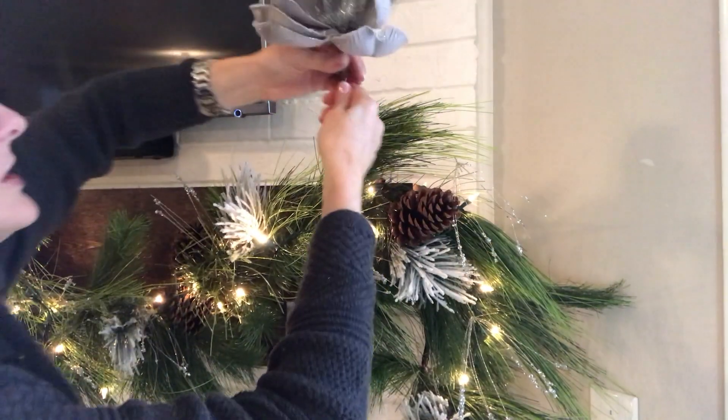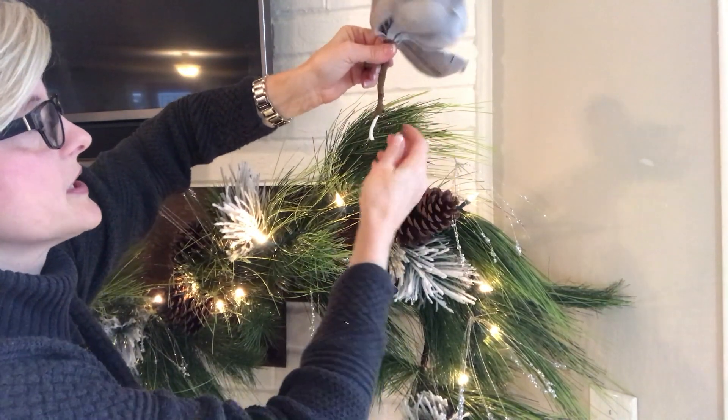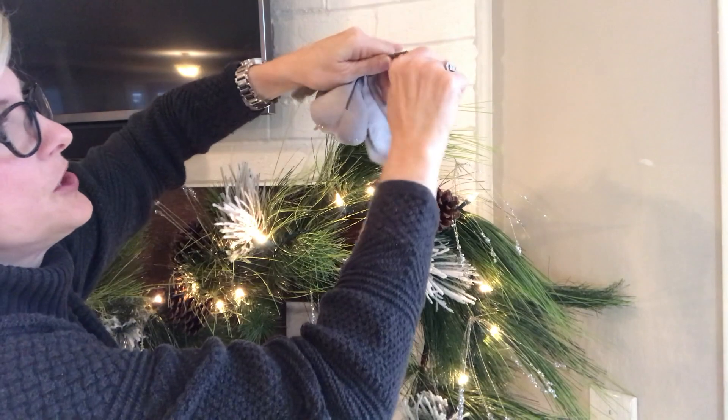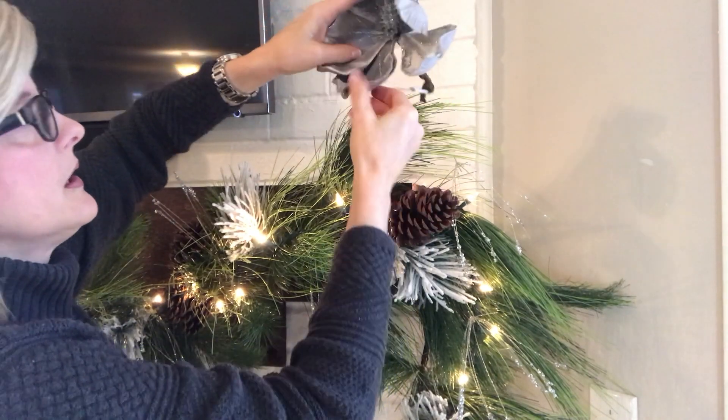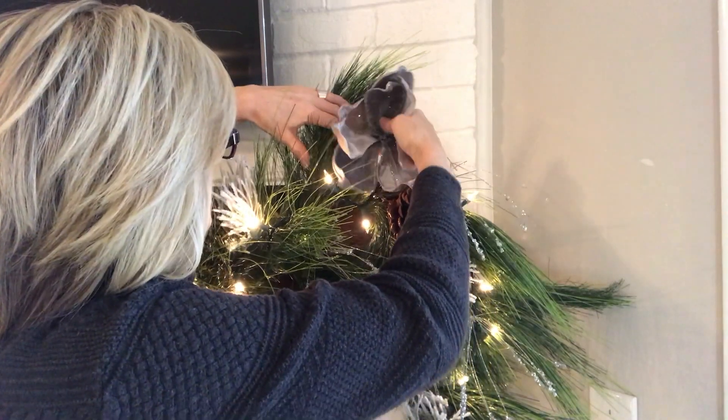Next I'm going to add these two silvery velvety magnolia flowers. I had them in my tree so I'm pulling that design into my garland, and I'm only doing two, placing them on the very ends. I snipped each magnolia with about six inches left on the stem, bent it into a curve so it hooks onto the garland easier and doesn't fall off. Oh, how pretty is that!